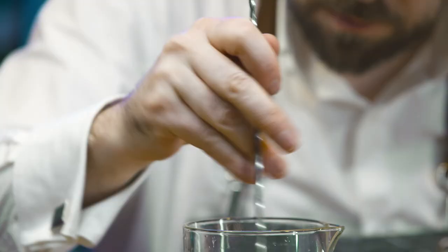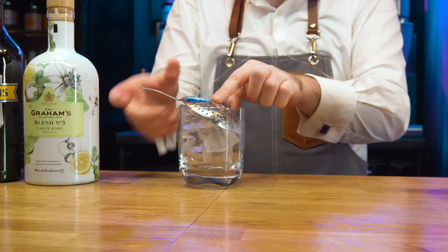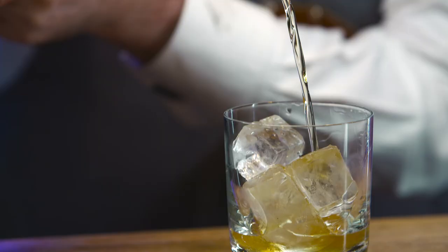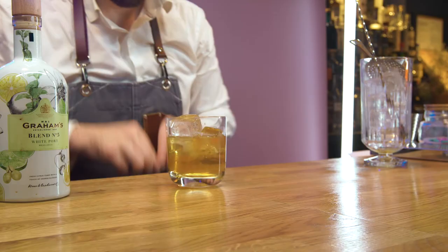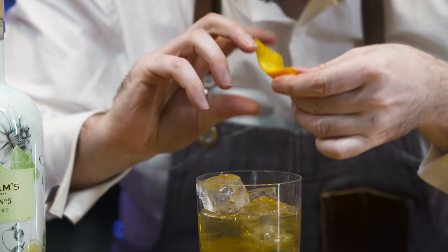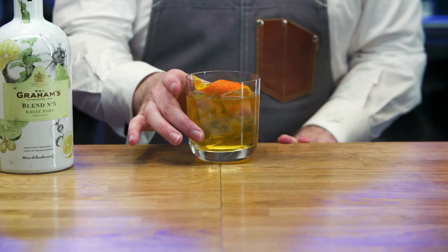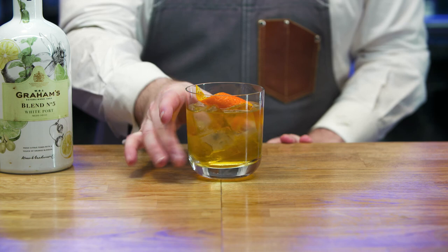Stir for 10 to 15 seconds. Drain excess water from the old-fashioned glass. Strain. Express orange zest over the top of the drink. Twist and place on top of the cocktail. Present and serve.